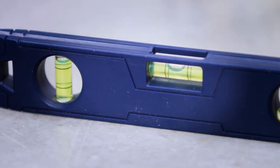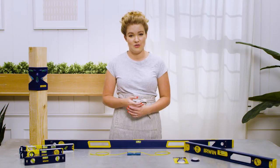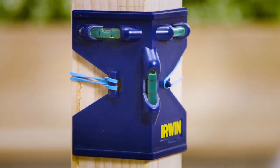Levels are, not too surprisingly, used for finding level, plumb, and 45-degree angles. They can be used for mounting shelves, headboards, and the like, and for setting posts straight.